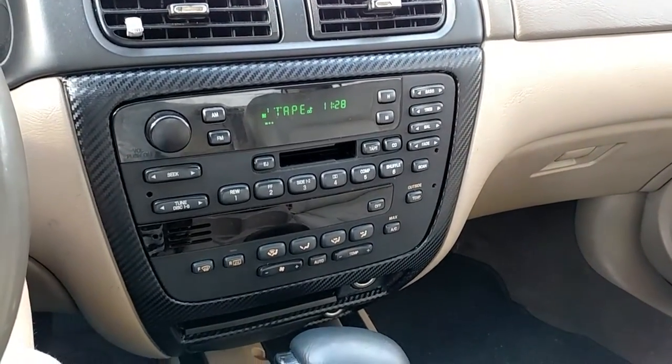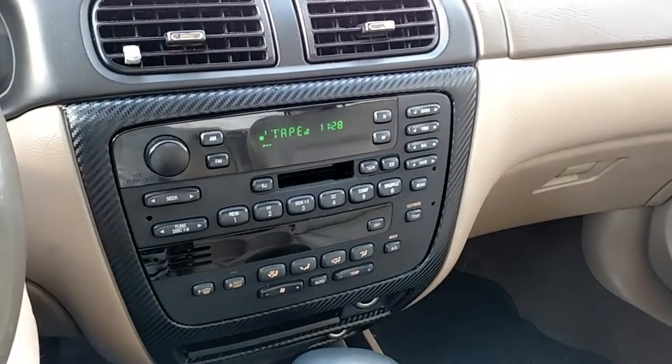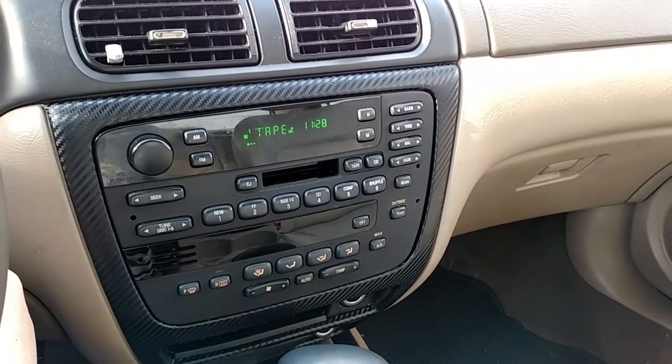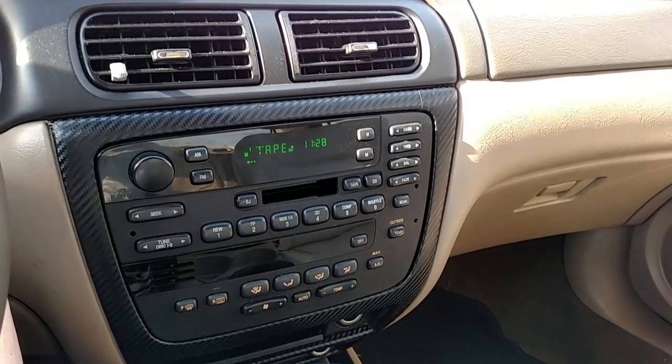There's a startup noise and there's a connection noise — that's just about it. I played some audio but it only really works when I'm not recording. Thanks for watching, see you on the next one.